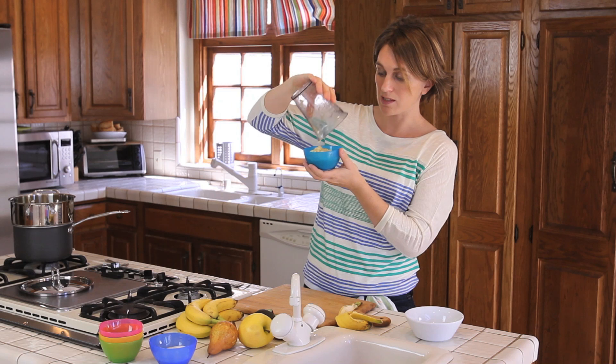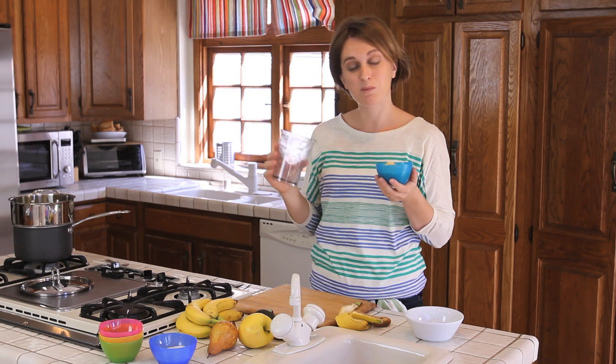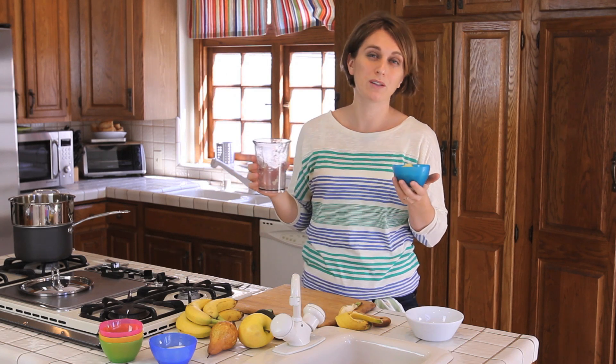And as always, if the quantity is too much, just save it and freeze it in small containers in the freezer. Try to use them within one month to one month and a half.